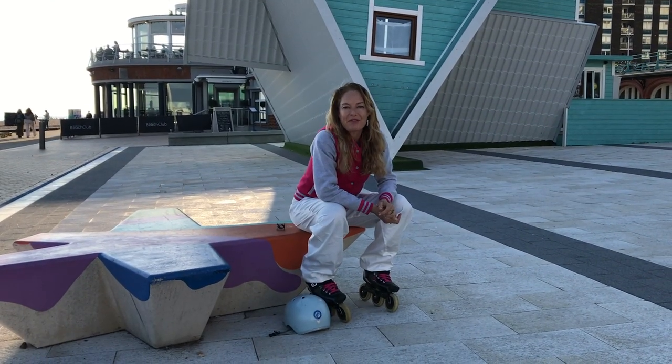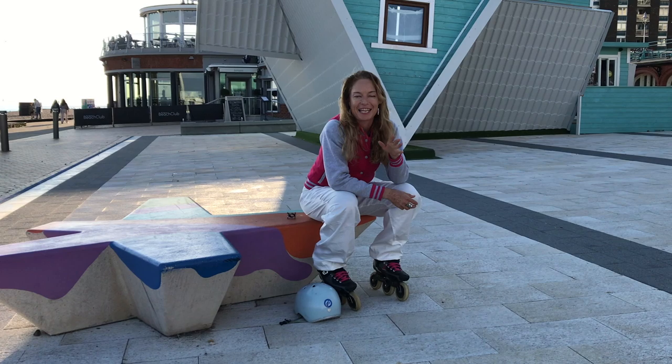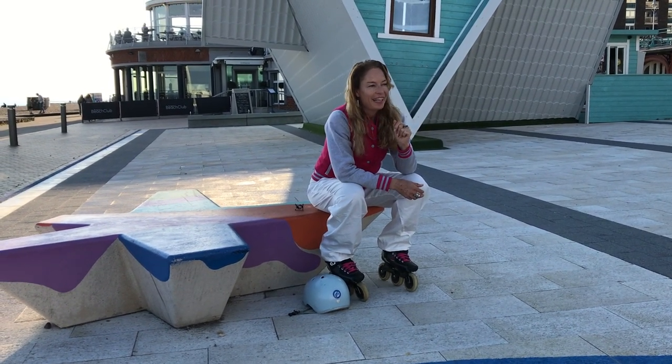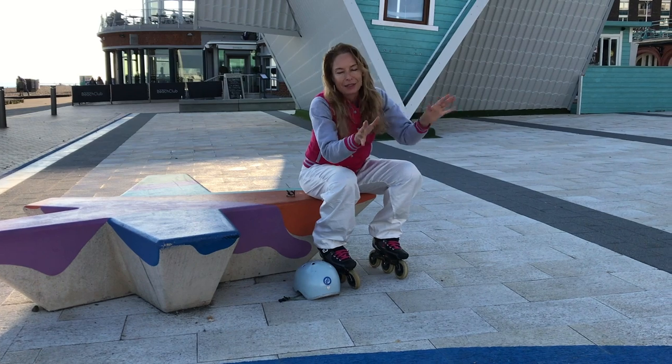Hi, I'm Asha from SkateFresh. Welcome to Brighton. Today's question is something I'm asked quite regularly: what do I think is the biggest problem in skating? There are a lot of answers to that — mainly the biggest problem is the closing of all the skate shops around the world, but that's another discussion.